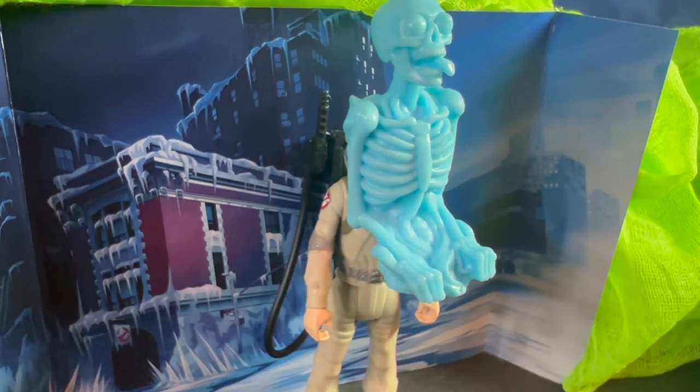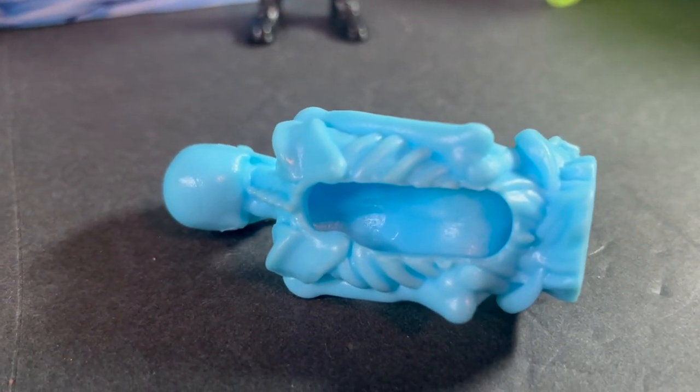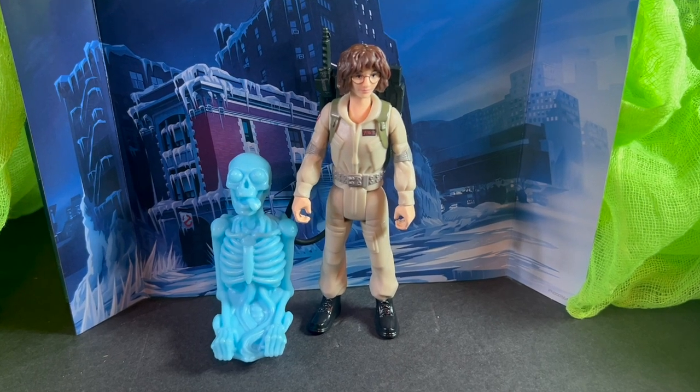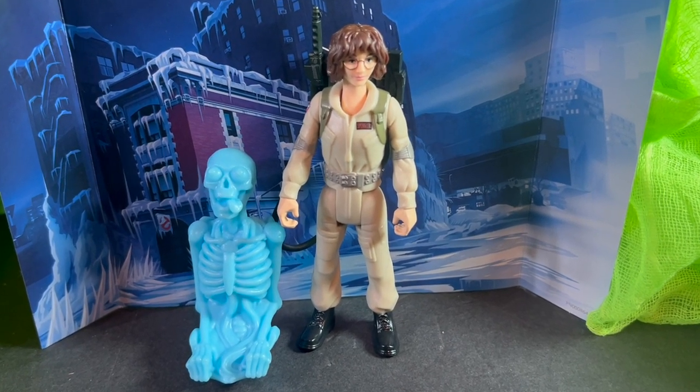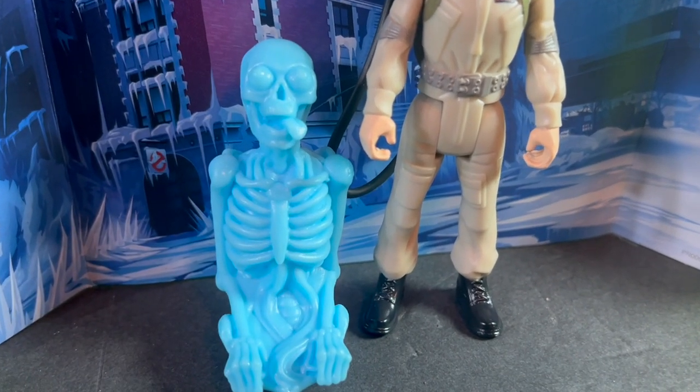All of the ghosts have the Ecto stretch feature, so the ghosts can be wrapped around the action figure — you can see the figure there utilizing the stretch feature. Phoebe comes with the Ghost Bonesy. Inside the packaging, you get a Frozen New York backdrop; you can see the firehouse in the back there, which also gives you a nice extra display option with the figures.